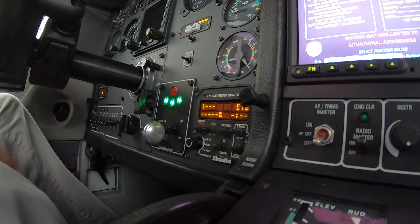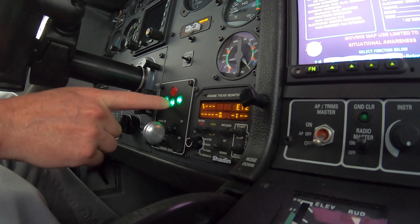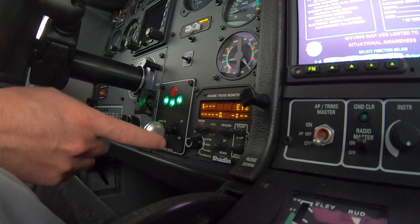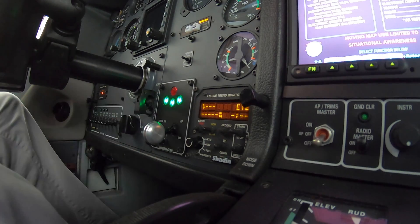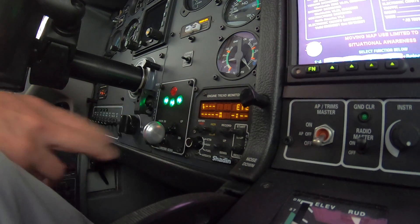On the flight from Miami Opa-locka up to St. Pete Clearwater, I was coming in on final approach. I went to go gear down — I put the handle down and got a solid red light but nothing was happening with the gear. I tried cycling the gear handle up and back down and the same exact thing happened again. Solid red light, nothing happening. I told the tower I was having issues with my landing gear. They approved a low approach, and they confirmed my landing gear was not down.